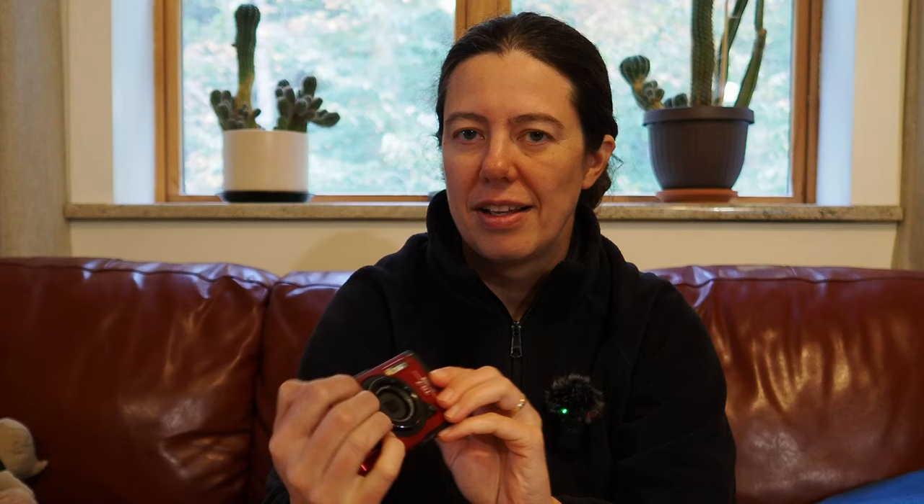And this is the TG7 — it is beautiful. Love it. I love the grip as well, very very nice. I went with the red because, let's be honest, I'm going to put it in water and I need to be able to find it. It's going to go everywhere with me, so red is my color of choice. And last but not least, you have a little strap to put it on and tie it to your wrist.